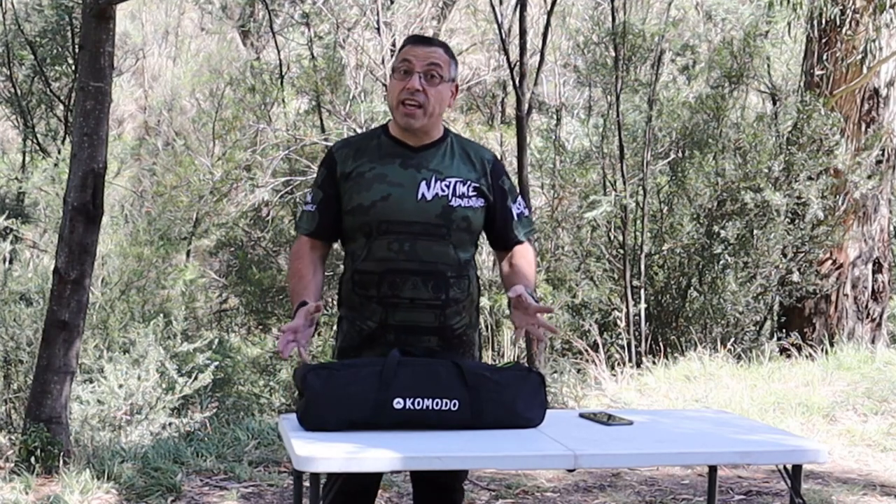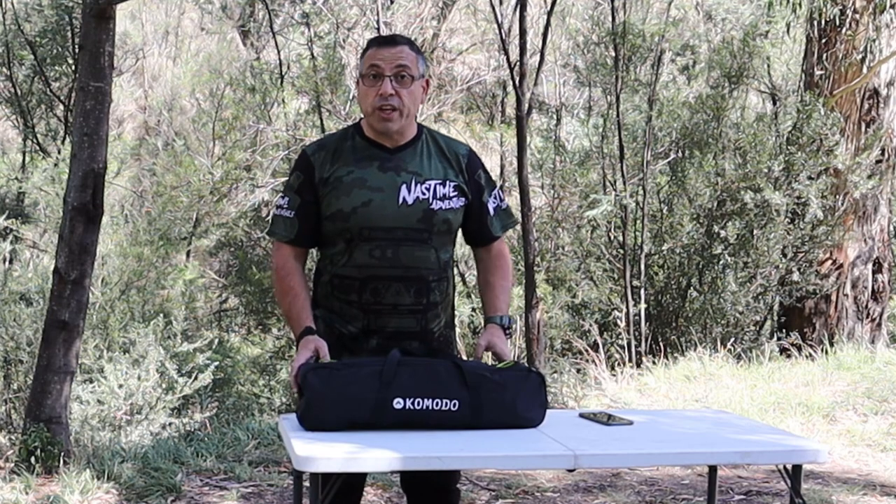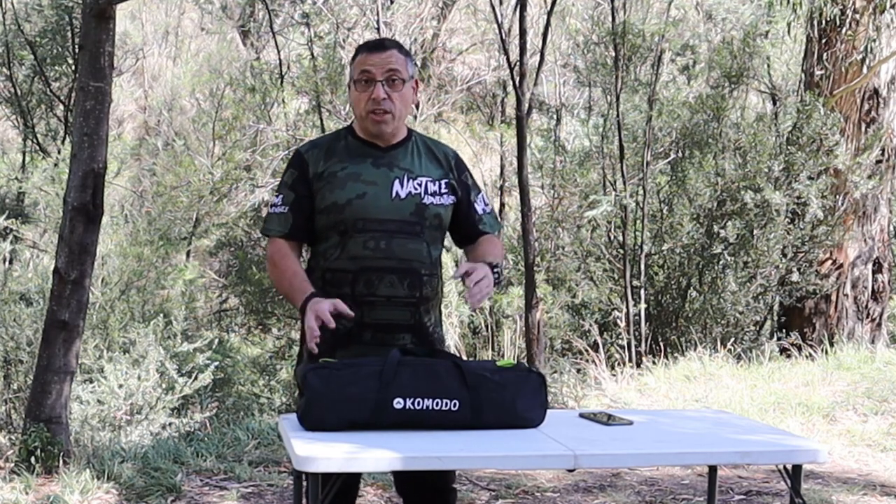Hi guys, Nass here from Nass Time Adventures, back again with another video. This week we're talking about the Komodo luxury reclining chair — this is actually a hammock chair, just wait till you see it.